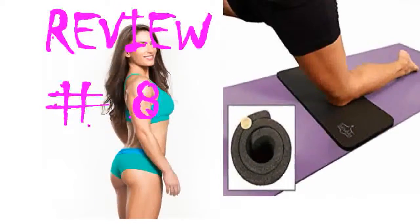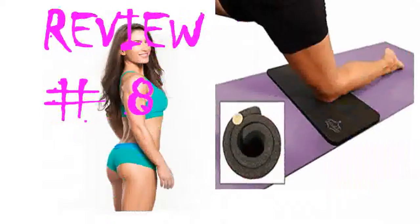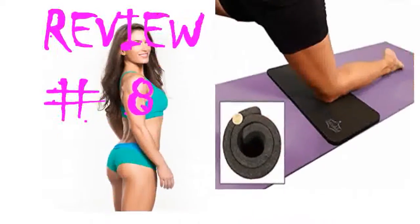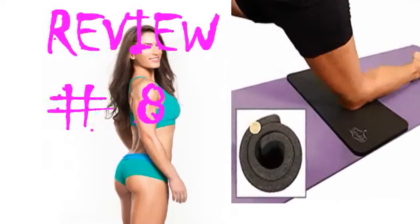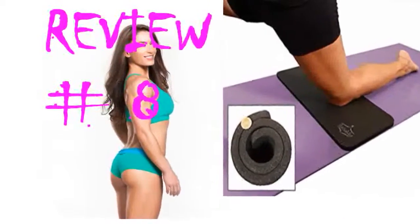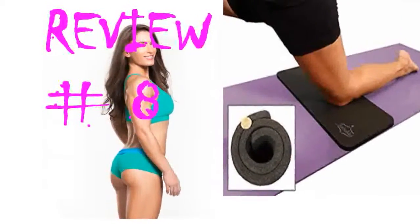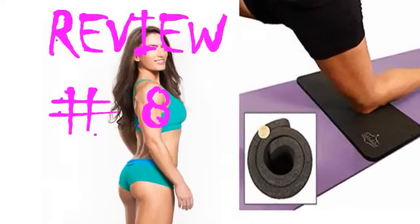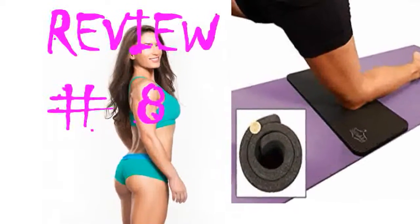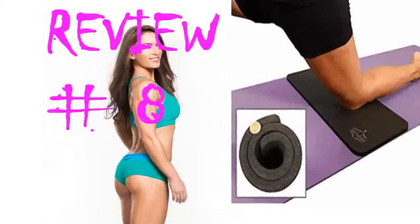I'm a yoga instructor and this yoga knee pad has become the go-to for my students with knee issues and those who require a little extra cushioning when on the mat. It's light, unobtrusive, easy to carry to and from class, and just the right thickness so knees are protected without sacrificing steadiness on the mat. It's also easy to move it out of the way when not needed during practice. My students have tried knee pads, gardening mats, rolled up blankets, and all sorts of other cushioning over the years — this is the one that works.